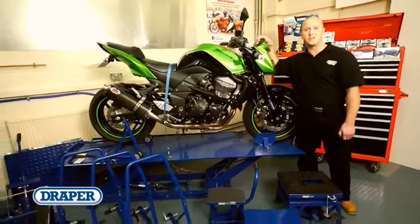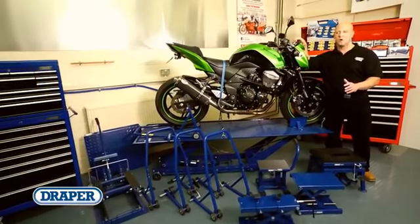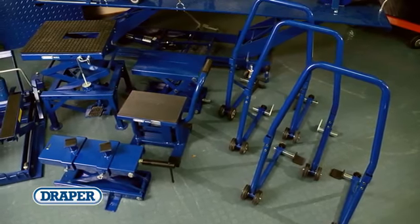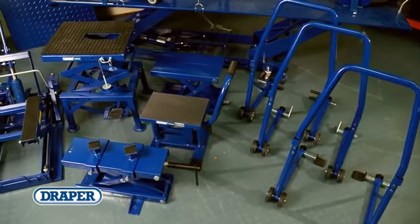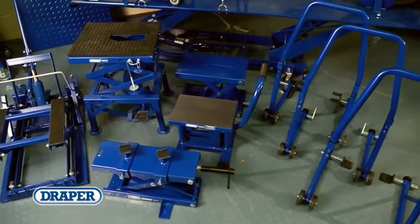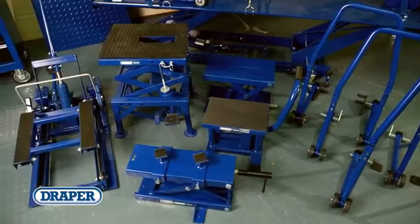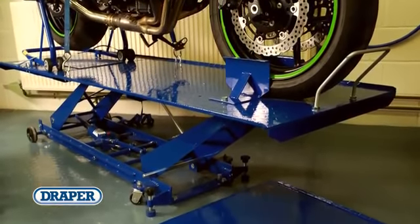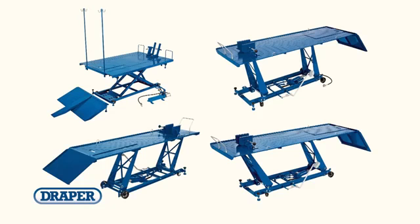The Draper motorcycle range is suitable for any professional or enthusiast's workshop. The range includes paddock, quick lift and scissor stands with lifting capacities from 150 to 680 kg, plus a selection of heavy duty hydraulic and pneumatic motorcycle and ATV lifts that are manufactured from steel.